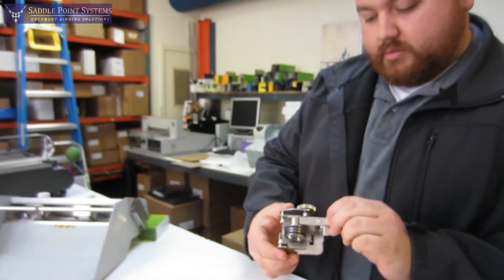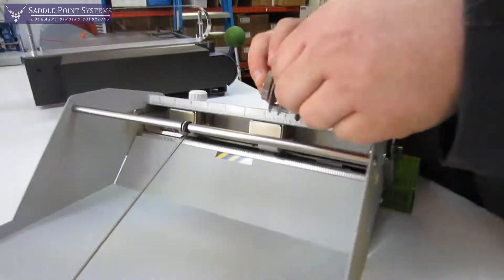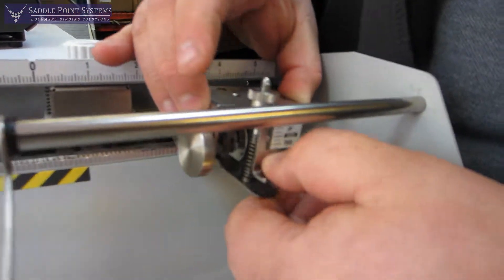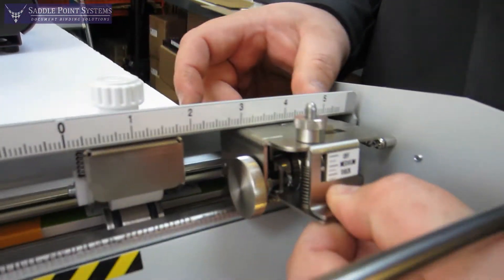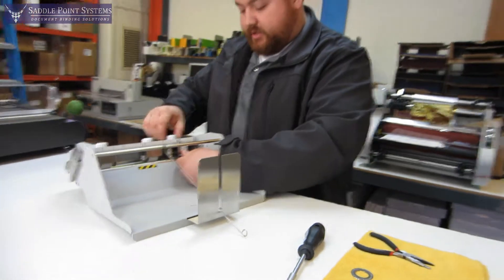Now that is perfectly done. We're going to go ahead and set this back inside the machine. Again, squeeze this lever, slide this back in there, and set the thumb screw back in.